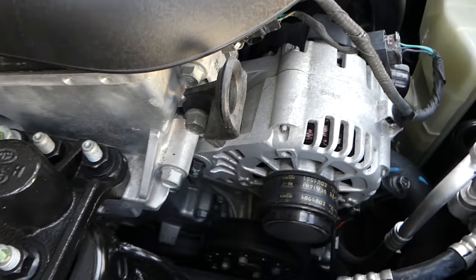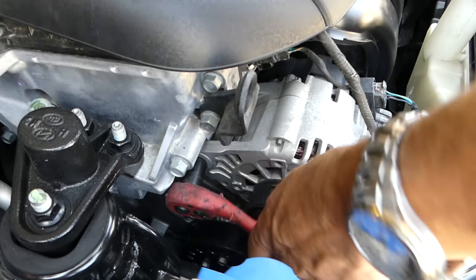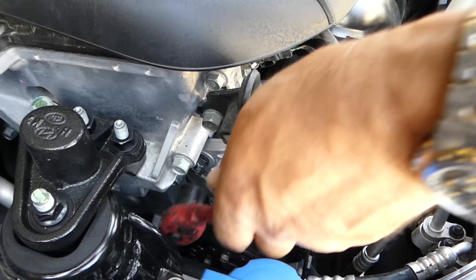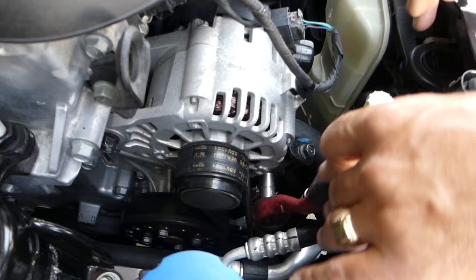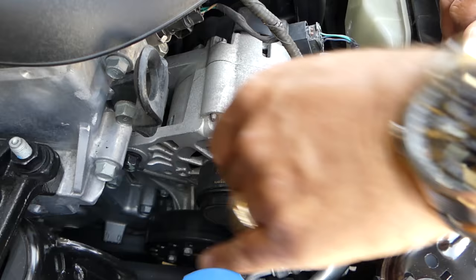In order to replace the belt, we need to get that bolt loose on the alternator — just get it loose about one revolution. We did that so we can get the belt loose. Right here you can see that bolt with a 12 millimeter — we need to get that one loose about one or two revolutions.